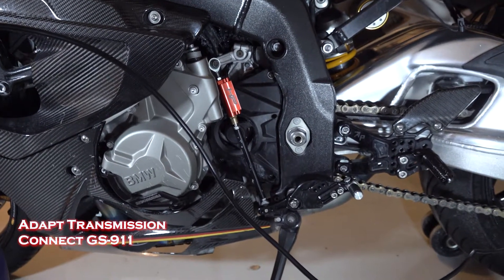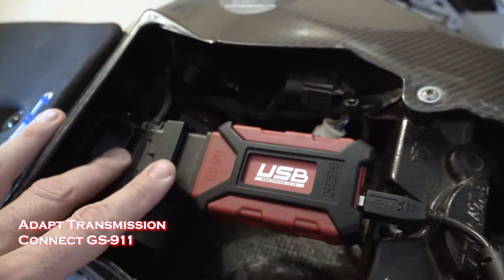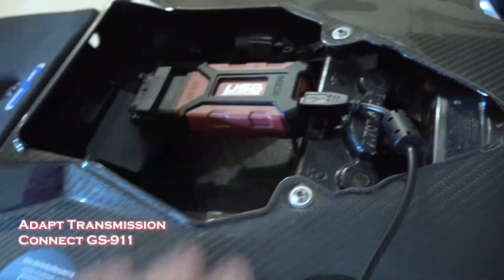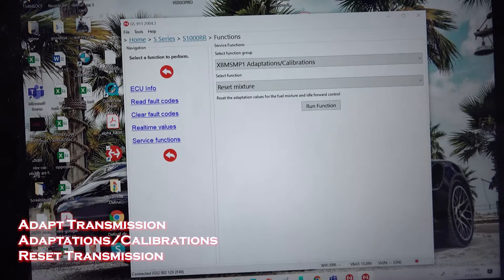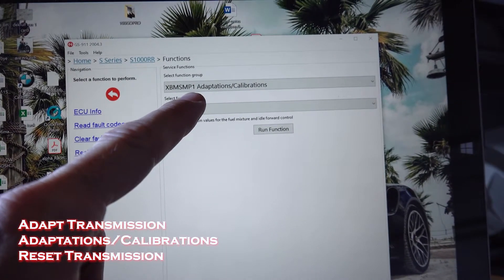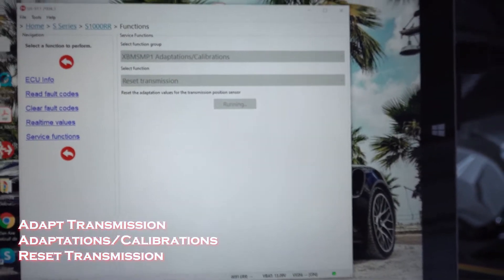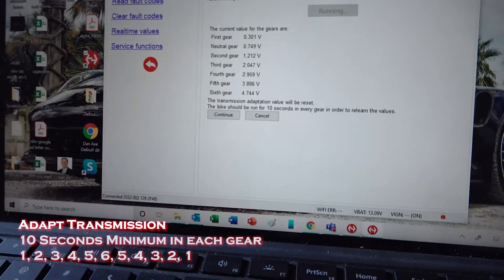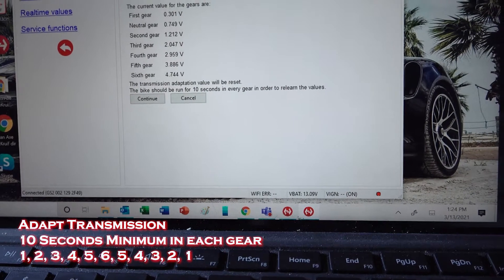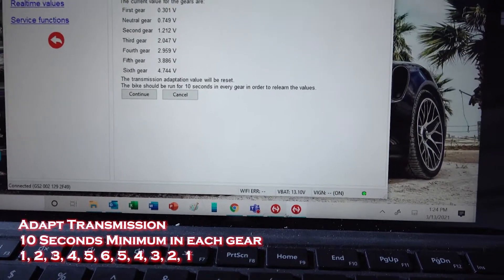Now that all those parts are lined up, the last step is to re-adapt our quickshifter just to make sure everything's perfect after we've been messing with things. This is where you'll need your GS911 tool — it'll have a different plug depending on if you have the old 10 model or a newer one. With this being an 18, I had to upgrade to the red one. That's plugged into the bike cable with a USB to the laptop. Pull up your GS911 software, pick the model and year, then go to Functions. The one you want is XBM SMP1 Adaptations Calibrations — and we want to reset the transmission. Run the function and it says the transmission adaptation value will be reset. The bike should run for 10 seconds in every gear in order to relearn the values. I usually go up and down the gears — one through six, then back down to one — making sure to do at least 10 seconds in each.